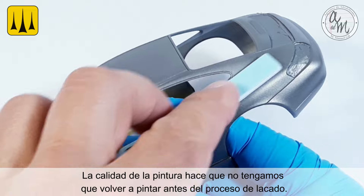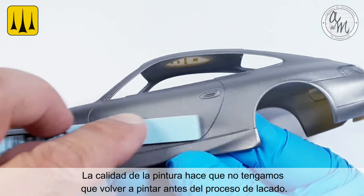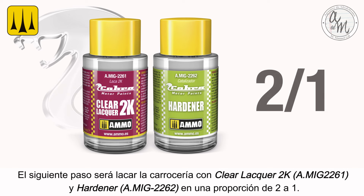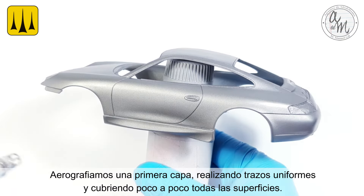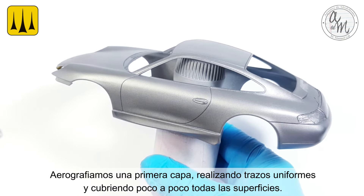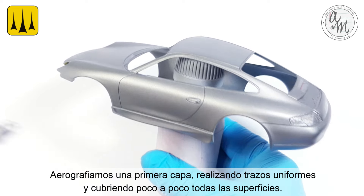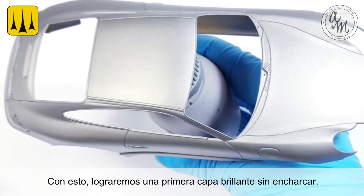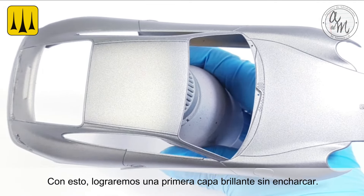The quality of the paint means that you do not have to repaint before the lacquering process. The next step is to lacquer the bodywork with Clear Lacquer 2K and Hardener in a ratio of 2 to 1. Airbrush a first coat, making uniform strokes as you cover all of the surfaces little by little. With this application technique, you will achieve a shiny first layer without puddling.